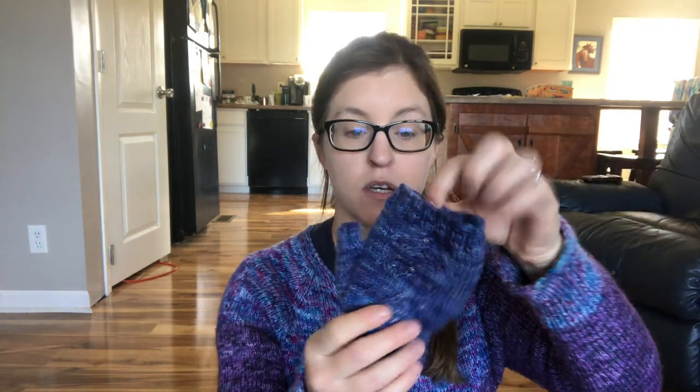It's sport weight yarn, but you could use a different weight — it just affects the size. If you wanted to use fingering weight yarn, just go up a size, like make a large instead of a medium. If you wanted to use DK weight, make one size smaller. I used the size small stitch count, which I think is 48 stitches.